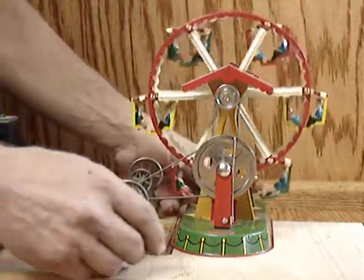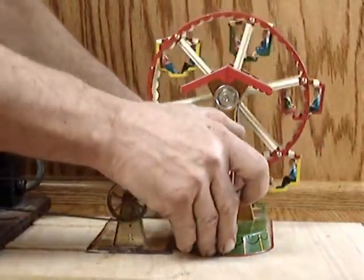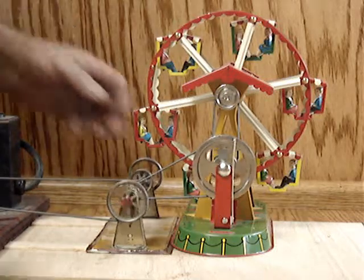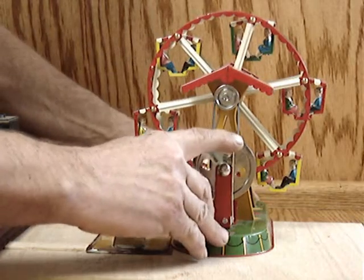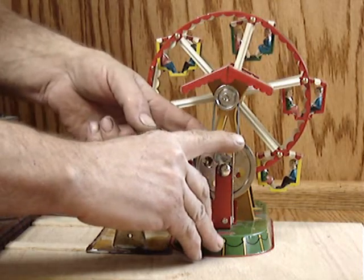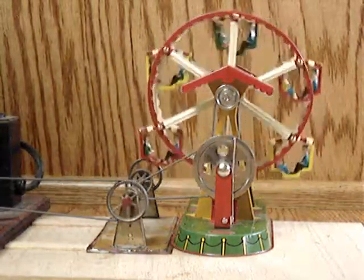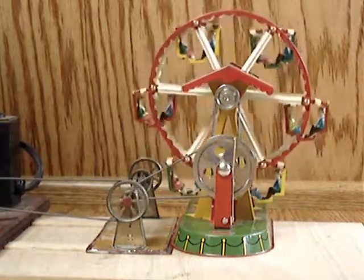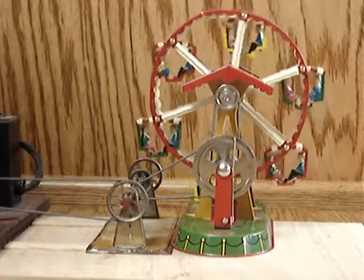It's got this little clutch lever here that you can disengage, so then it's not running. Of course, you are the operator, and then you can lock it in at just the right point. And then there we go — the folks are having a dandy day at the fair.